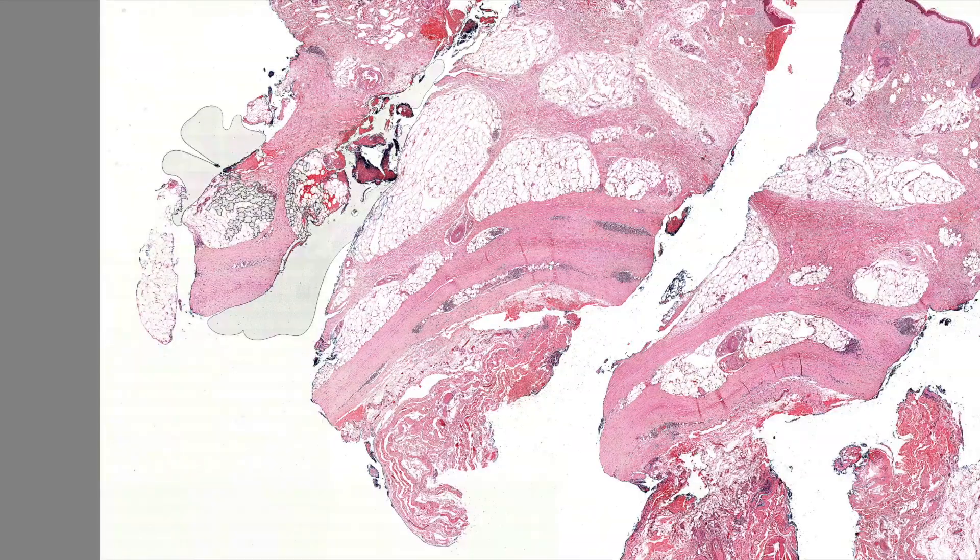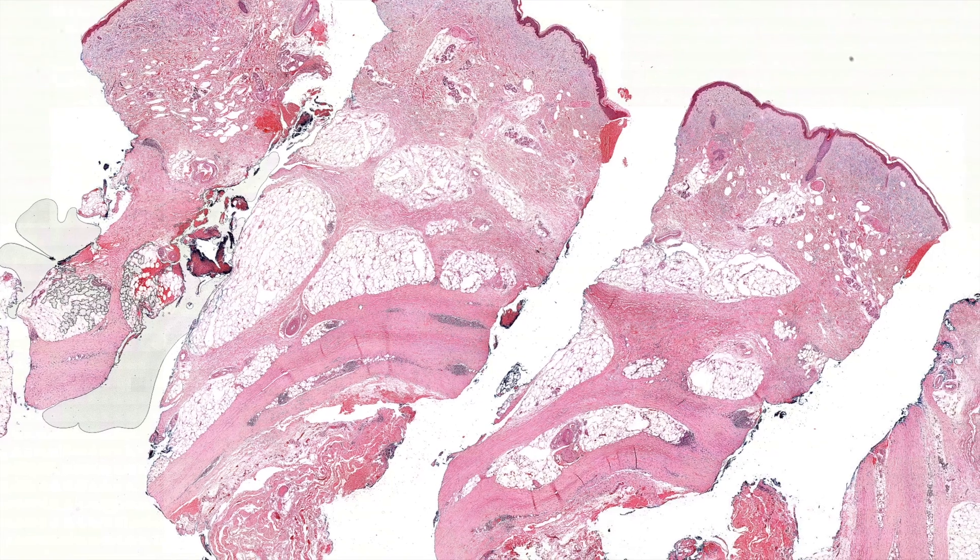This is a really nice example of eosinophilic fasciitis, which is something I only rarely see in practice. So this presents as a firm, woody induration — that's the term that's often used to describe it — like a firm plaque that's very hard and feels fixed. If you try to move it, it kind of all moves together, because it's fixed to the fascia.